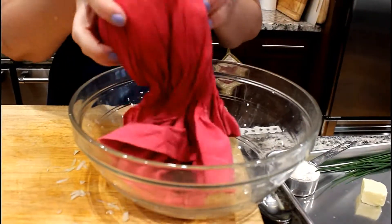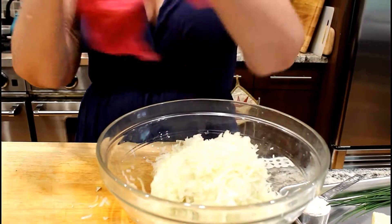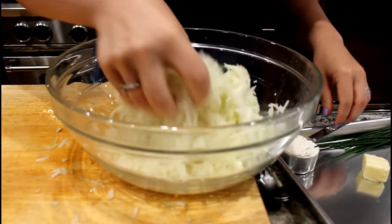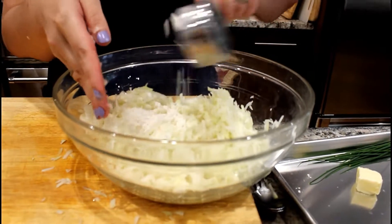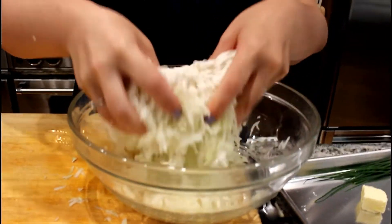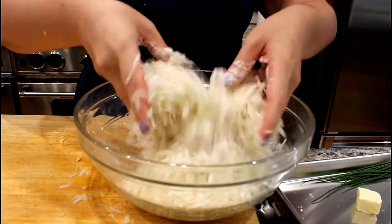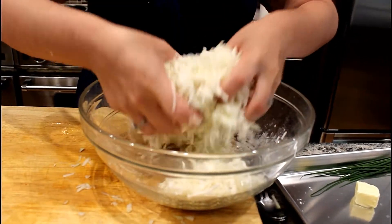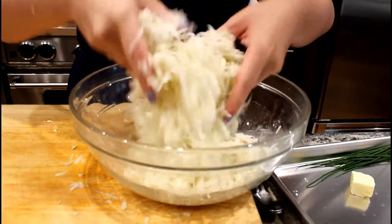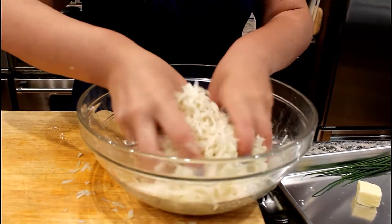Our dried kohlrabi we're going to dump into a nice big bowl. To that we're going to sprinkle on a quarter cup of flour. If you are on a gluten-free diet you can use potato starch, cornstarch, or rice starch instead of the flour. This recipe is really forgiving. You just want to sprinkle it through so that the flour is evenly distributed amongst all the little kohlrabi bits.